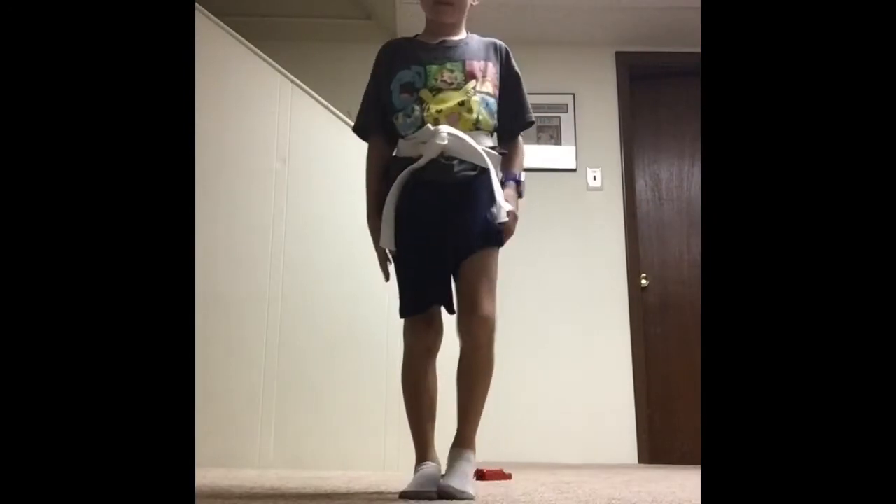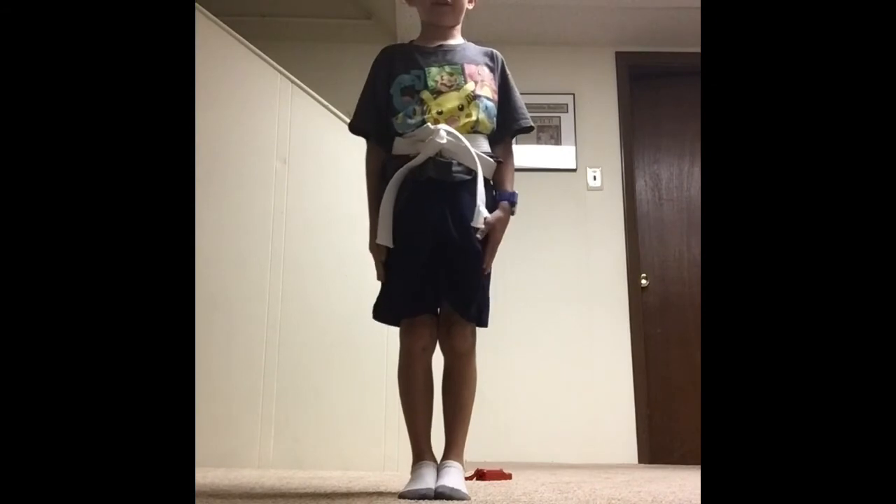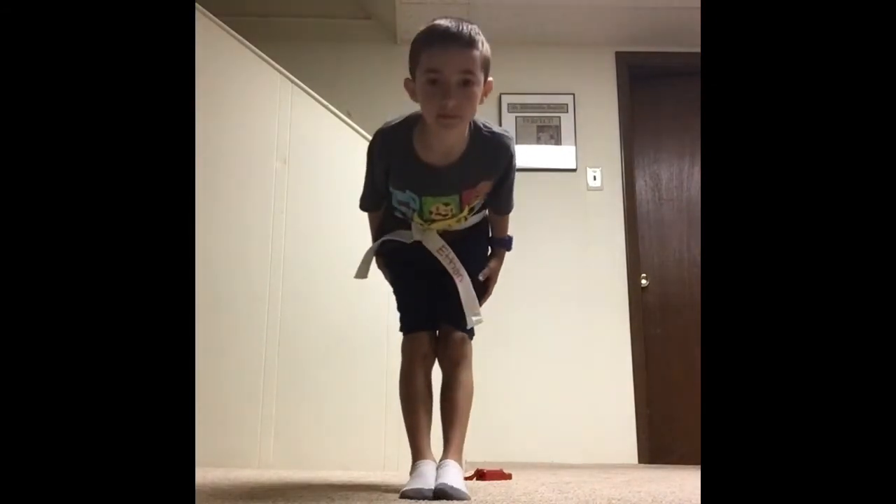Oh, here's your bow. To bow: attention. And then make sure you always look in front of you when you bow. I look forward to seeing you next time. Thank you.